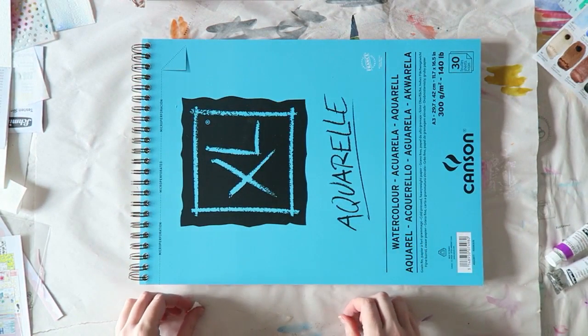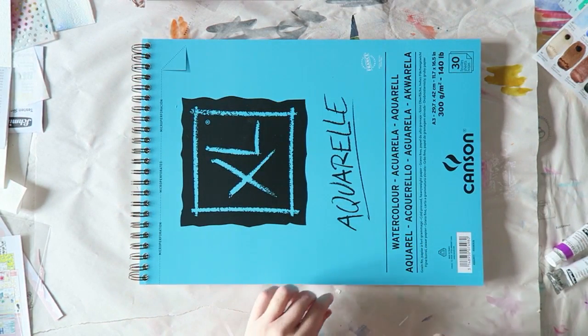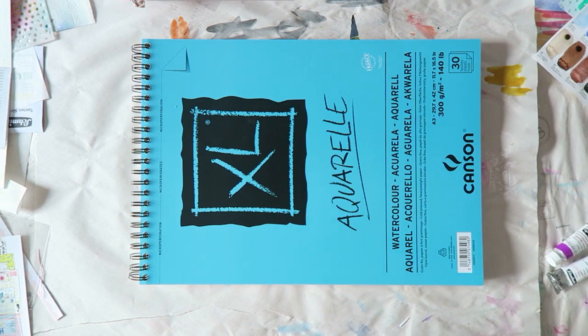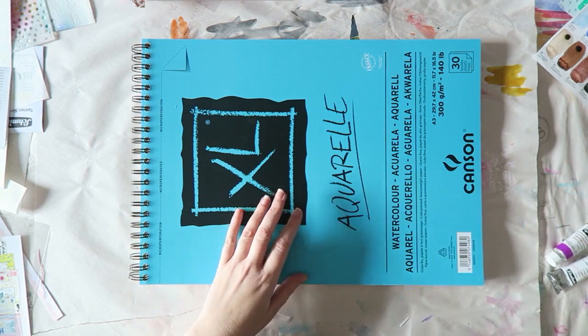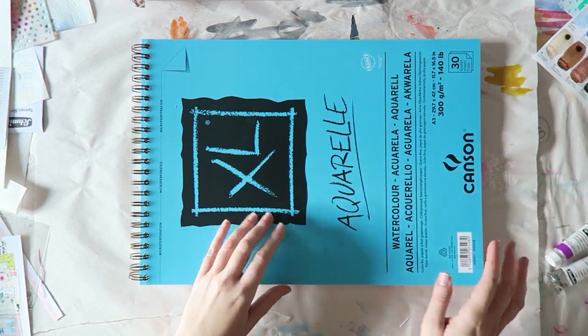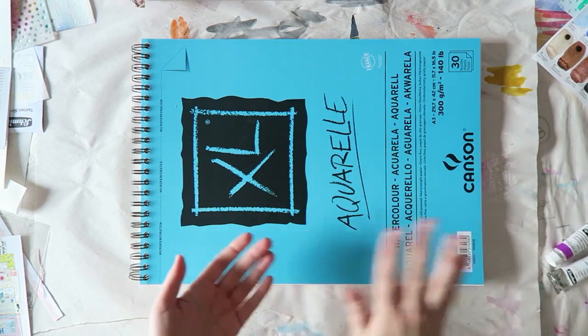And also I needed some smoother paper. All the watercolor paper that I have is cold press or rough, which is more textured paper. And I wanted some hot pressed, which is smooth.